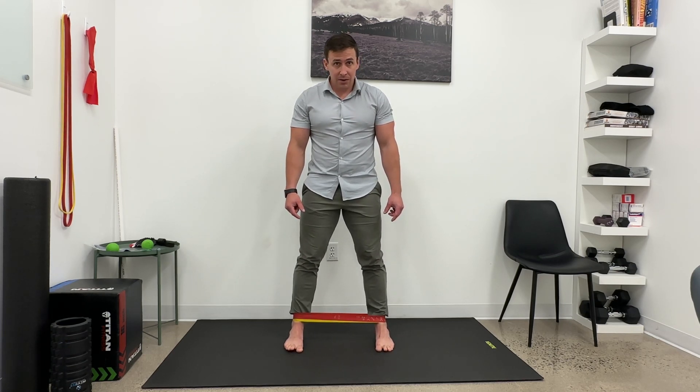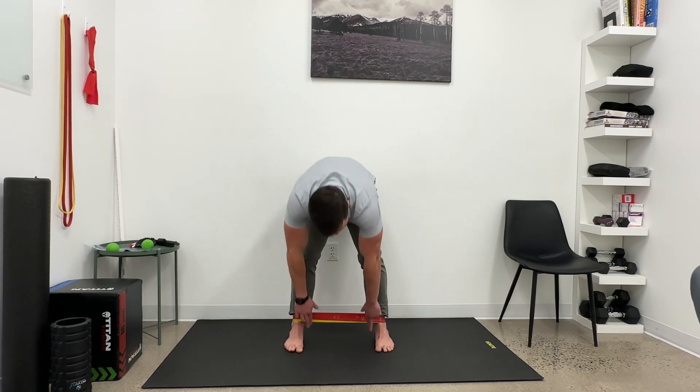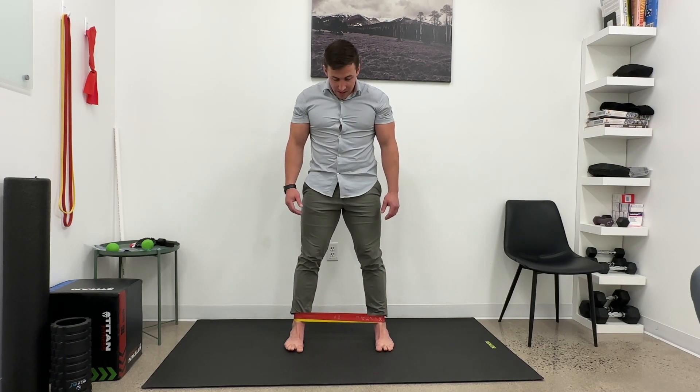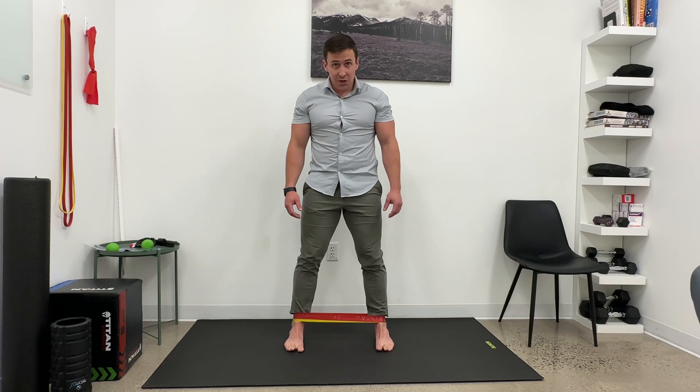You're going to lift, back down. You should feel some work in the foot through the arch and maybe the inside of the shin and lower leg, and then relax.